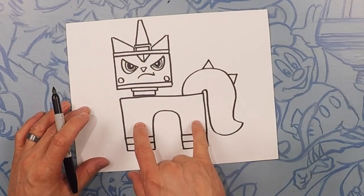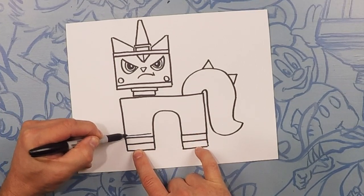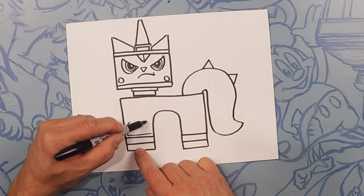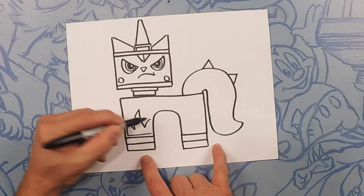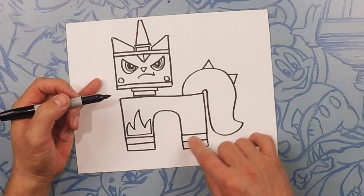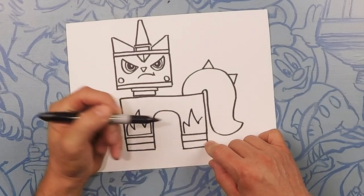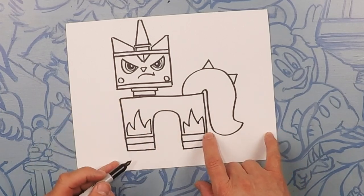On the body here, Unikitty has got some flames. What we're going to do is follow this contour and kind of curve it in. Let's do like a W — down, up, down, up — like a W, down, up, down, up. Now close that off. Same thing on this side: go up, then do a W — down, up, down, up. They don't all have to be the same size. Follow that in on that side and close it off.